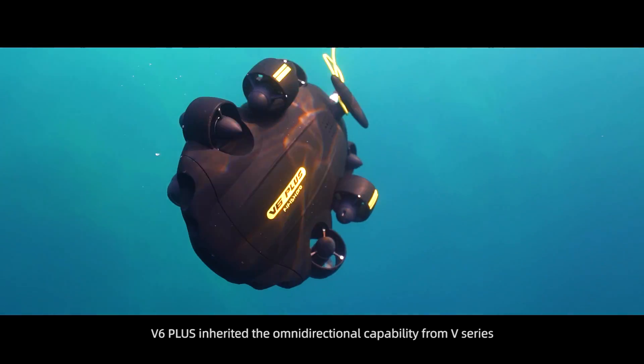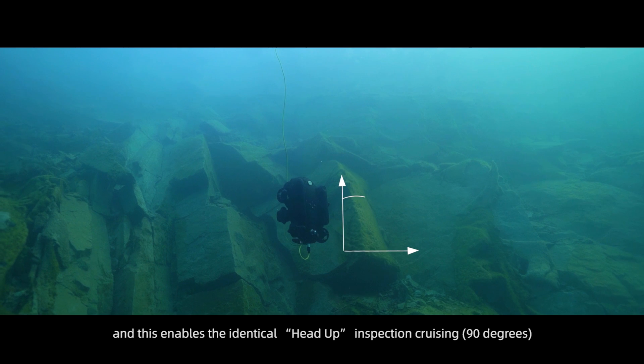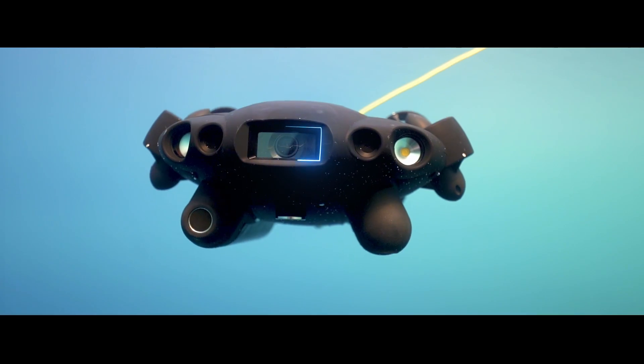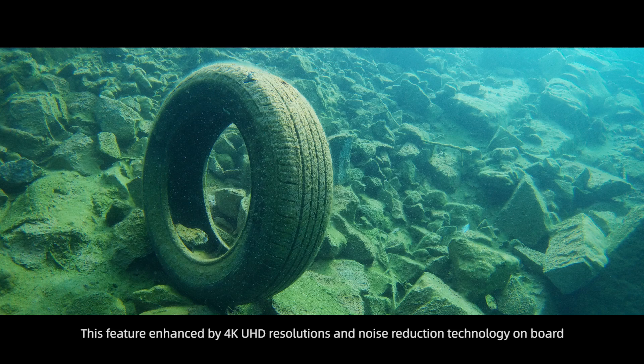The V6 Plus inherits the omnidirectional capability from the V-Series, enabling identical head-up inspection cruising at 90 degrees. This feature is further enhanced by 4K UHD resolution and noise reduction technology on board.